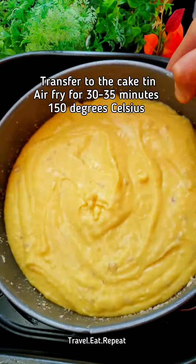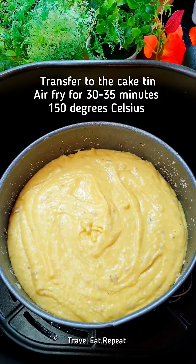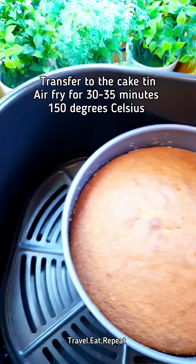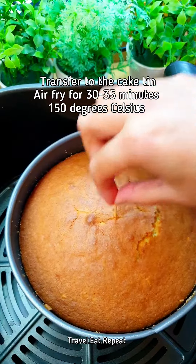Now put this in your air fryer basket. This is gonna go in the air fryer for 30 to 35 minutes at 150 degrees Celsius. It's been 35 minutes and I think the cake is perfectly done.